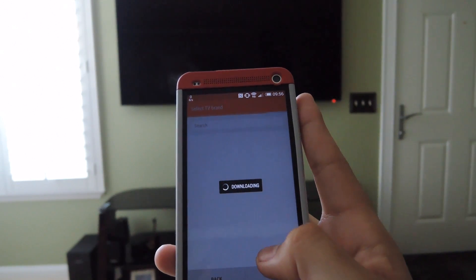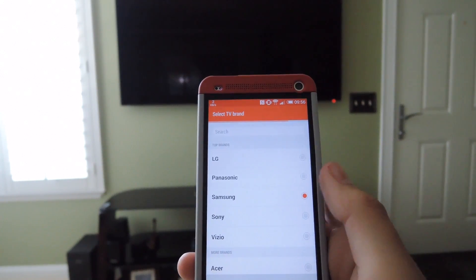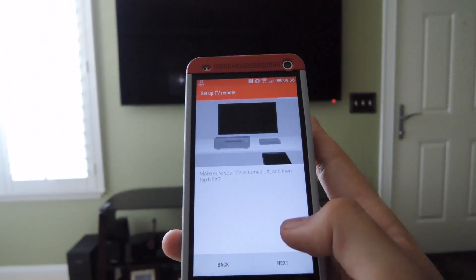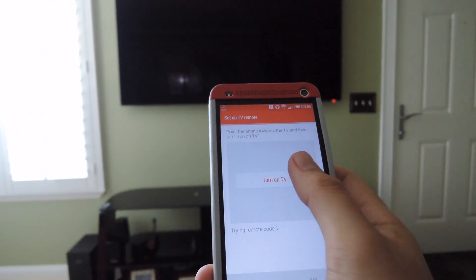Hit Next, then select the brand. I'm using a Samsung, so I'll select Samsung. There are a bunch of different TV manufacturers, so your TV should match up with one on the list. Make sure you have your TV off, then hit Turn On TV.